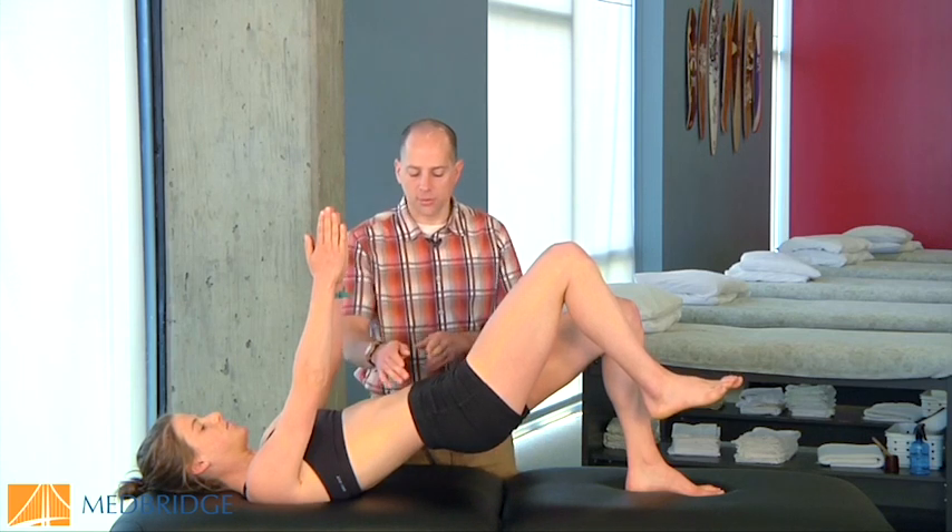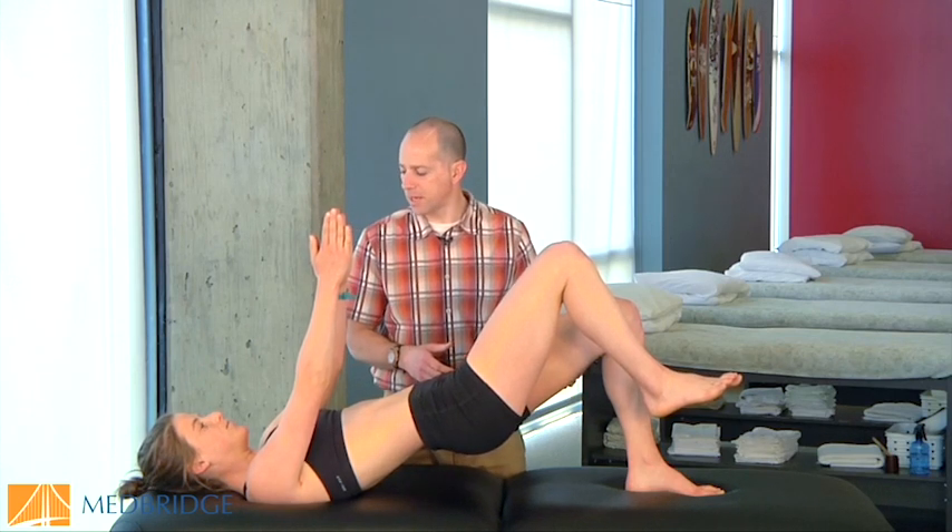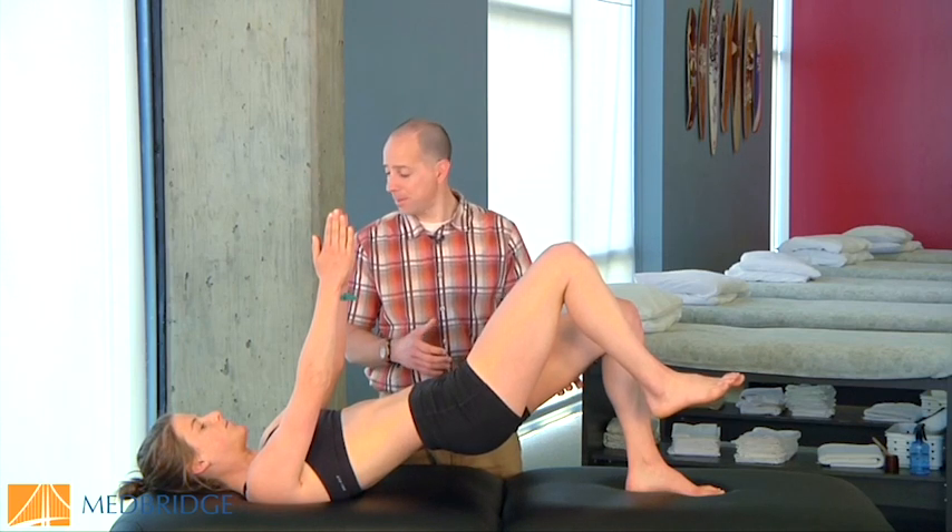Things we're looking for: a nice level pelvis, core muscles working, glutes working, and a little bit of hamstring. I typically like to see about 70% glute and 30% hamstring. If we're defaulting back to the hamstring, or if the patient actually tends to cramp up, we know there's an over-dominance of the hamstrings and a lack of activity in the glutes.